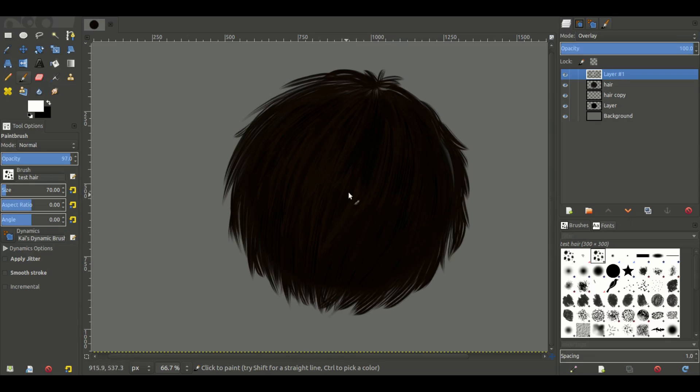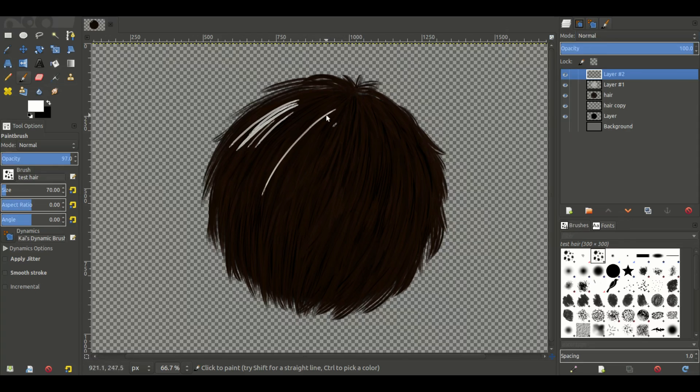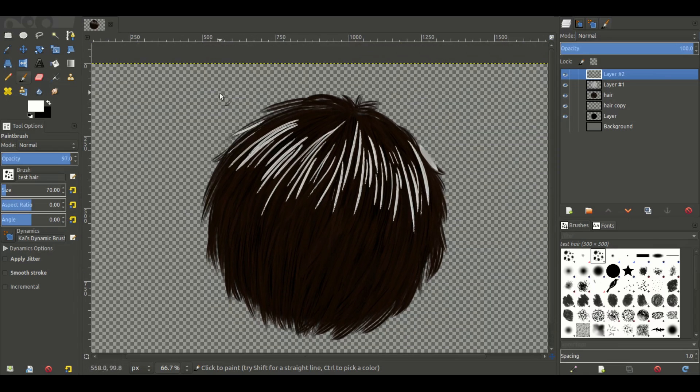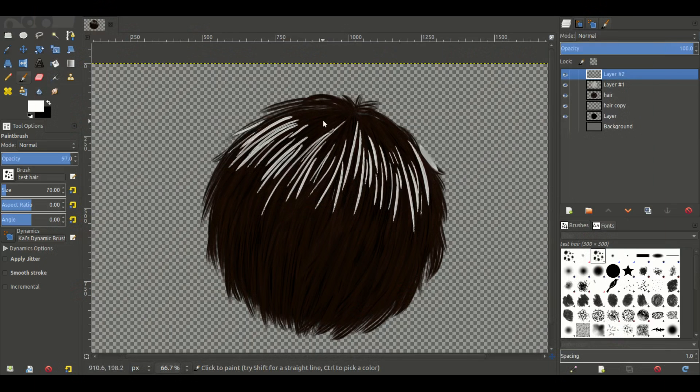It might be a bit difficult to see on YouTube, but we're adding in those highlights — nothing too drastic. I'm going to undo the background as well and add just a couple more where I really want the hair to stand out. This time I'm actually trying to trace a few of the lines I see standing out, instead of going willy-nilly with it. Imagine where the light is shining and keep the highlights within that area without making them look too uniform.